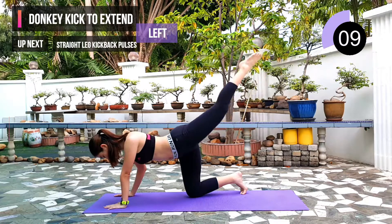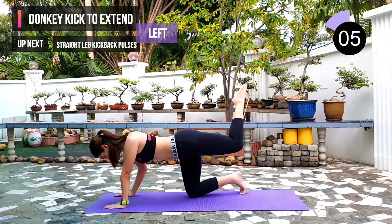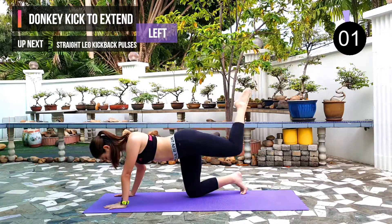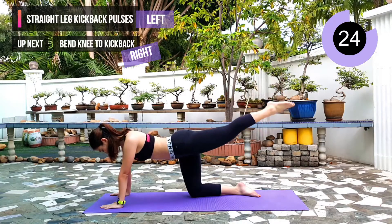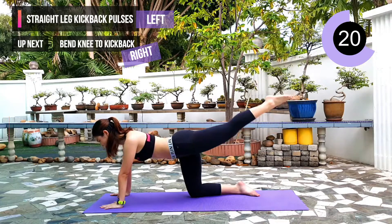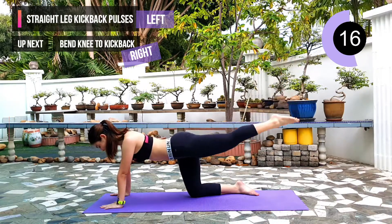10 seconds left. Next exercise: straight leg kick back pulses. 3, 2, 1. Have your leg straight and just keep doing pulses for 30 seconds. This is the last one and we're going to change to the right leg. Keep going guys.